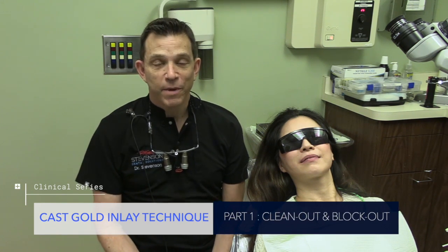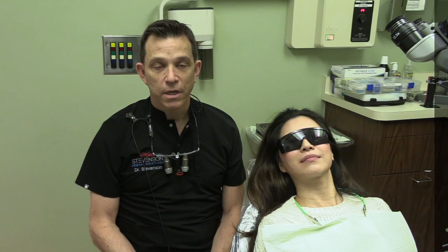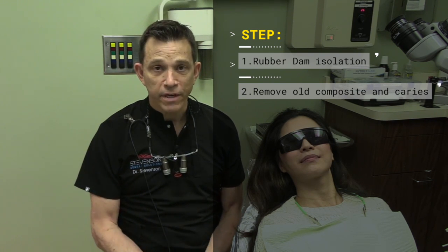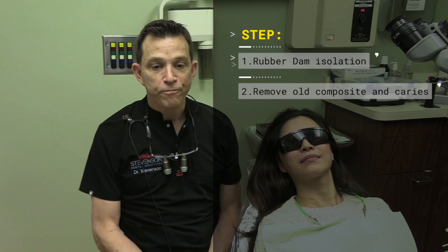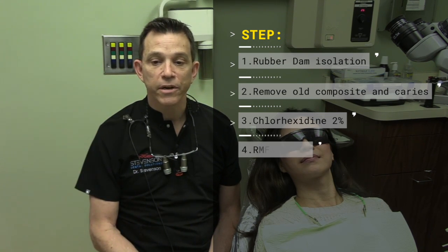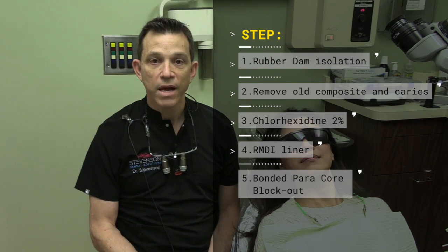Just to sum up, I'll go over what we did today and what we accomplished. We were able to isolate tooth number three with the rubber dam, isolating from 2 to 12. Then we were able to disassemble the old composite, which had a significant amount of decay underneath it. Fortunately, the decay wasn't so deep. After that, we utilized Chlorhexidine to kill bacteria, followed by Glass Ionomer in the deepest area. After that, we used a bonded Paracore block-out.